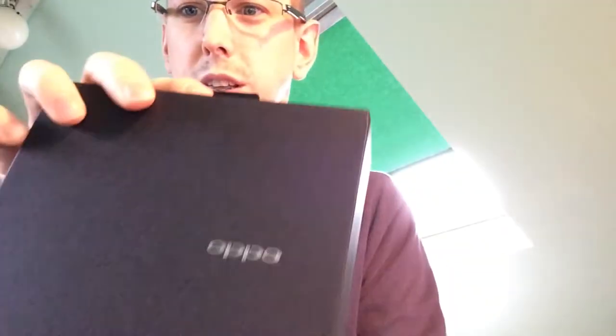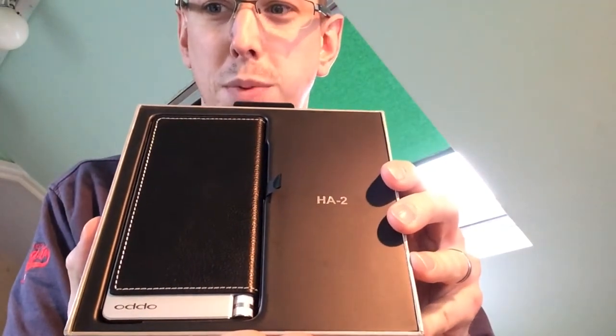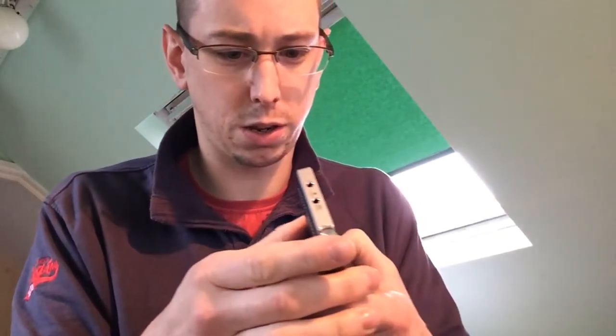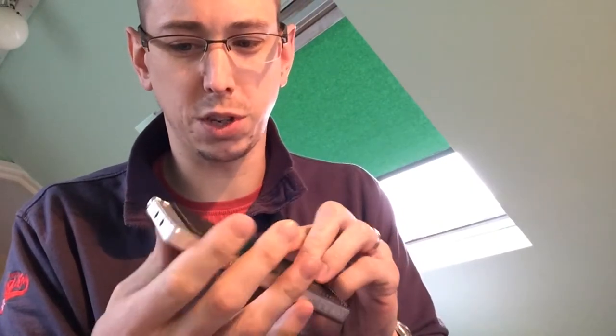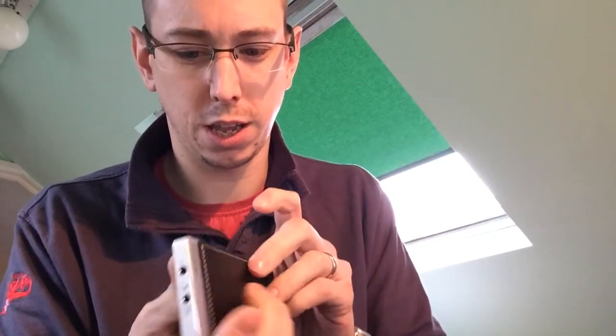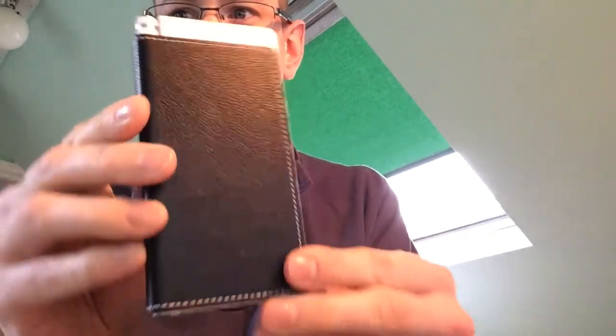Very nice box. Presentation wise, that is bang on. That is beautiful. Out of the box, it is turned on already. That is pretty — that is a very, very pretty unit. There we go, in its full glory.